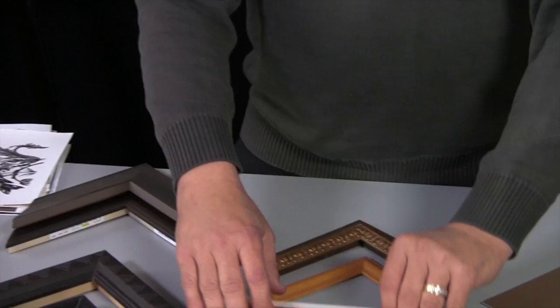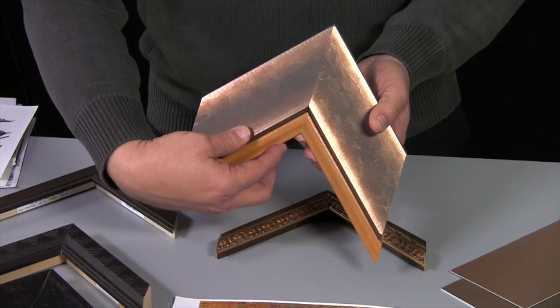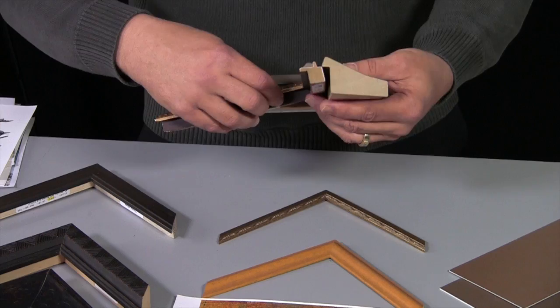When appropriate, you can add color. So we can combine something like that to add color to go with that print. Or you can also match patterns in the artwork by adding an enhancer or something like a fillet.